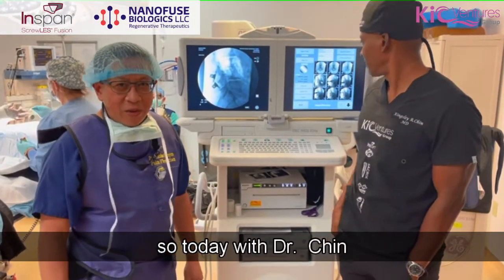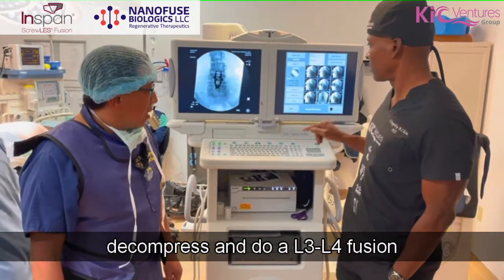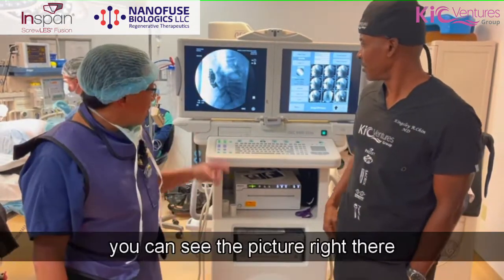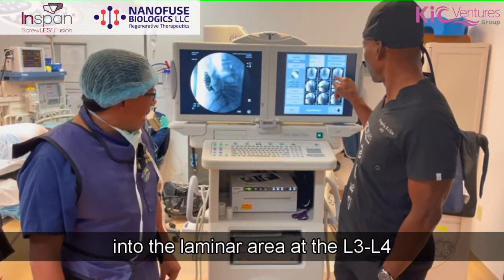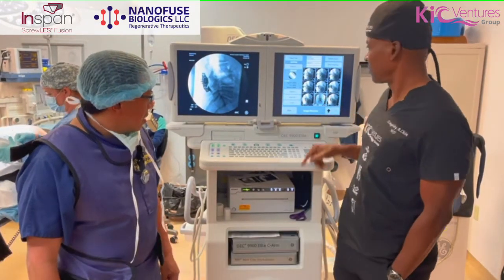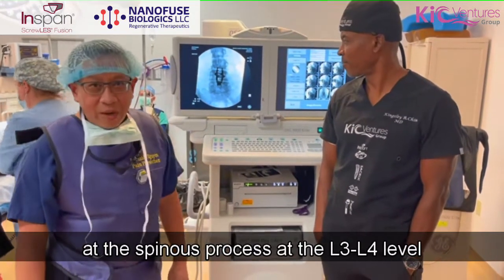Today with Dr. Chin we were able to decompress and do an L3, L4 fusion. You can see the picture right there — it shows that the device is very well seated into the laminar area at the L3, L4 level. We were also able to straighten out the previous scoliosis at the L3, L4 level.